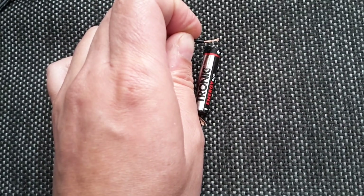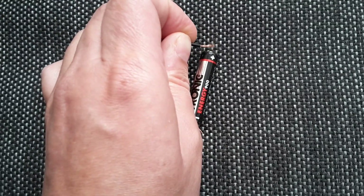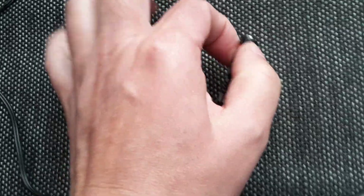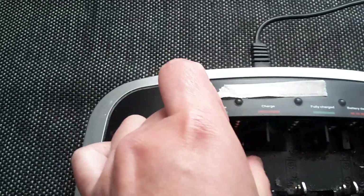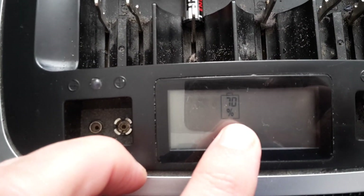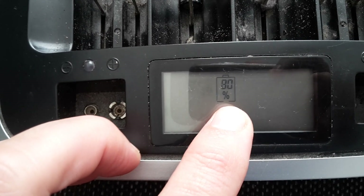Tap the battery on top about five times: 1, 2, 3, 4, 5. For some reason this wakes up the battery, restarts it, or whatever you call it. When I put it in my charger, you can see it's not blinking anymore — it is charging. Looking down here, you can see it's at 70%, now 80%. It's really charging.